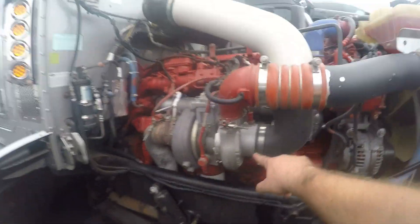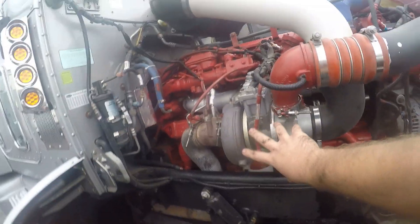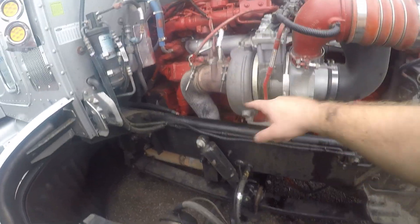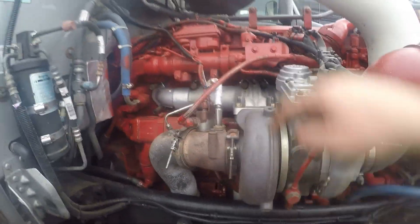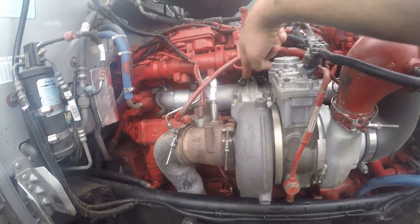This is the turbo — it sucks the clean air through the filter. This is the turbo inlet, exhaust outlet. This is the actuator — the turbo actuator housing. This is an exhaust manifold, this big thing that comes off the side of the block.